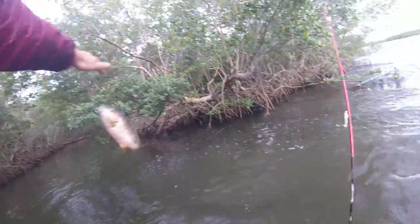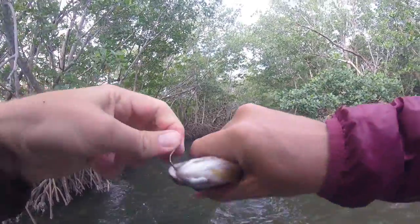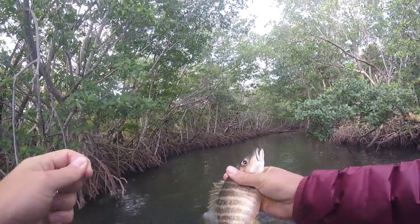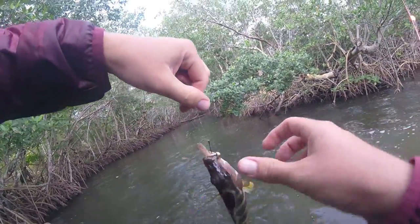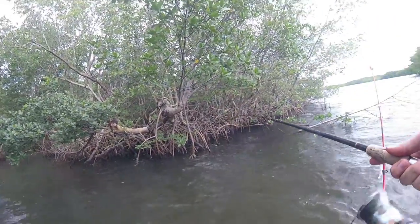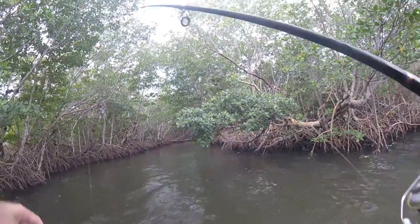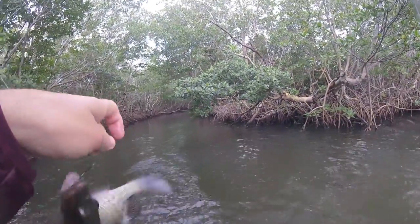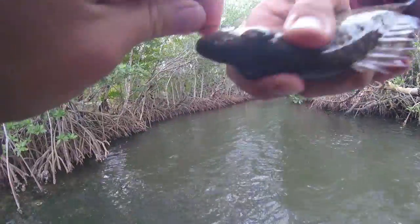Speaking of size, this might be the biggest one of the day — or it's pretty close. That's about what we've been getting, so enjoy. There we go — what do we got? A little schoolmaster, the size of every other schoolmaster in this thing. There we go — a little mango. The variety back here is also really cool. A little mangrove snapper.